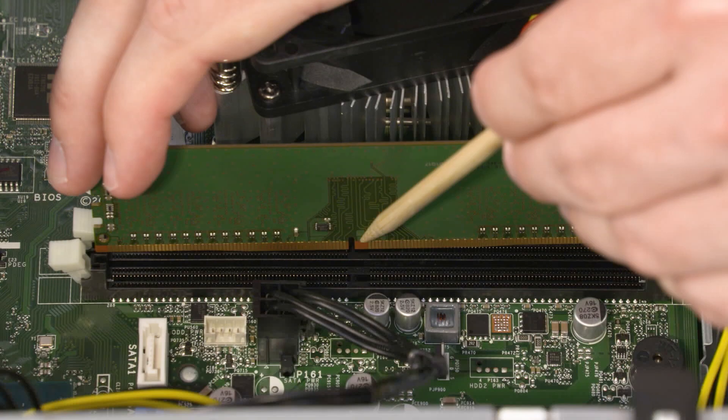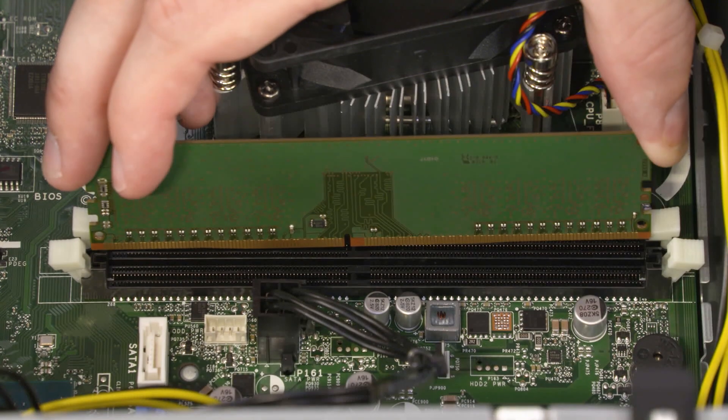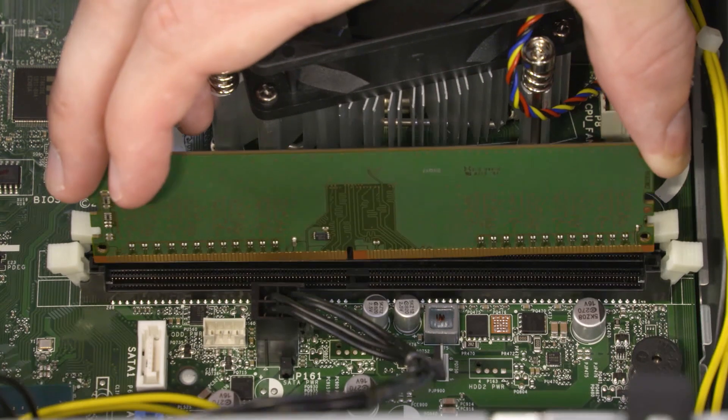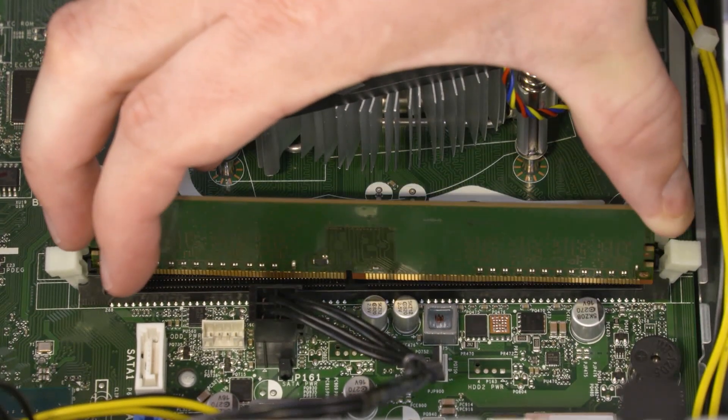Replacement — Important! When installing the memory module, be sure to align the notch in the memory module with the key in the memory module slot in the motherboard. Do not install the memory at an angle or in a sloping direction. It must be inserted straight into the connector. Align the notch in the memory module with the key in the memory module slot on the motherboard and insert the memory module.